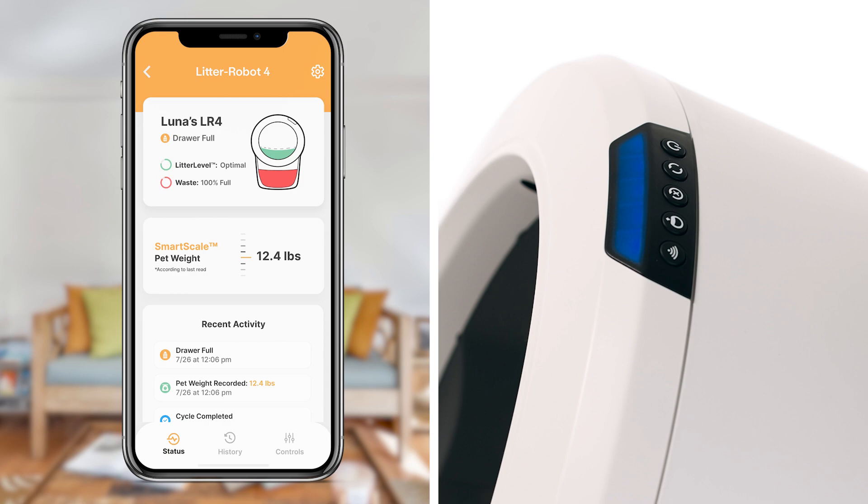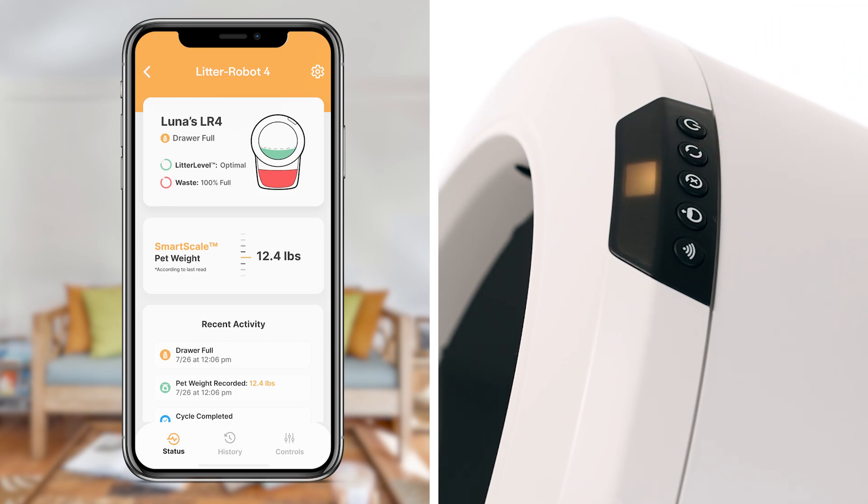Before you check the waste drawer level on the app to ensure it's accurately representing the level in the waste drawer, press the reset button, then press the cycle button to start a clean cycle.